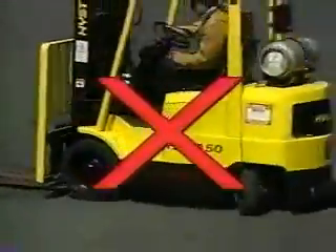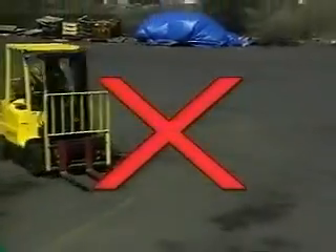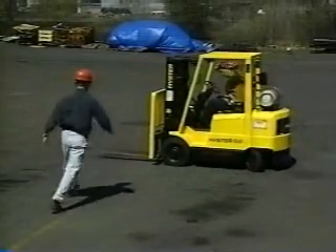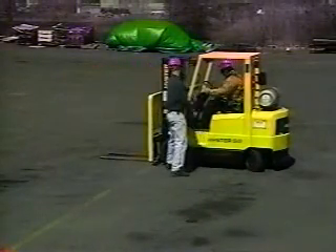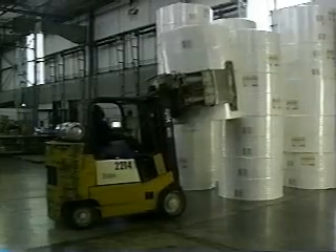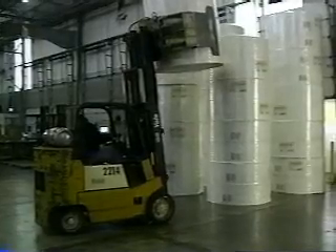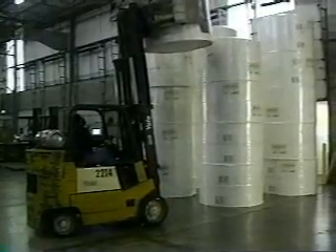In addition, further training is required if you've been observed being unsafe, were involved in a near miss, or have had an accident. You will also be given additional training if you start to use new forklift equipment, or if the conditions in your workplace have changed.